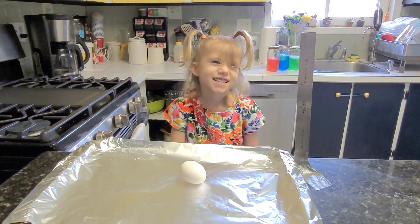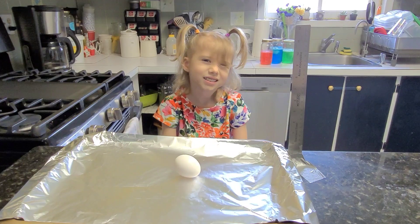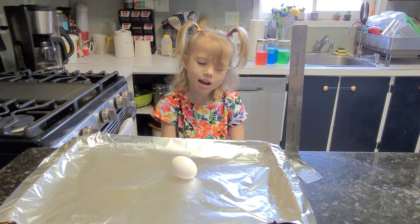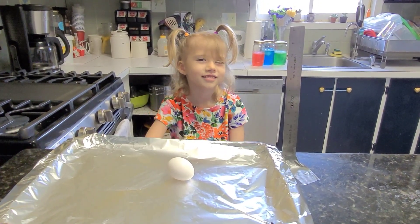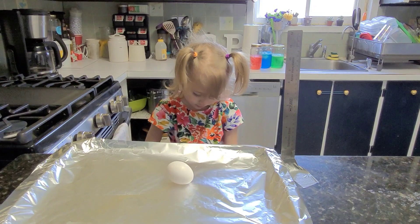We have a pan covered in tin foil, an egg, and a ruler. As we all know, raw eggs are very delicate. But how easily do they break? Four and a half inches, it'll break. Okay, my estimate is at the height of five inches it's going to break.